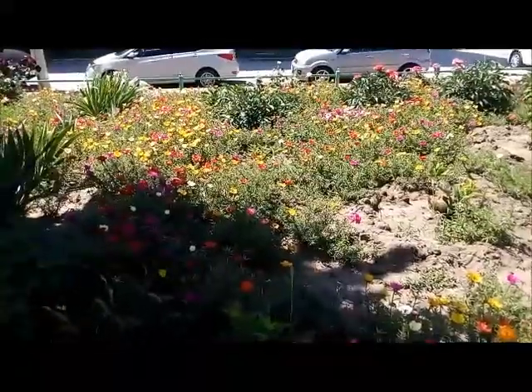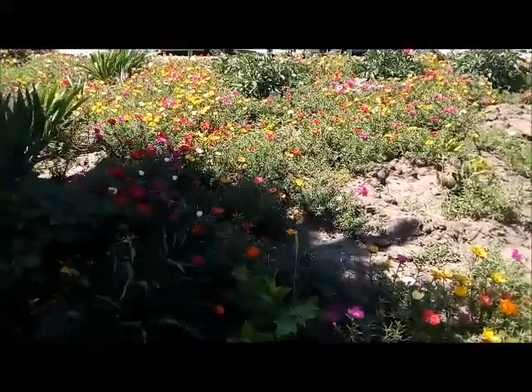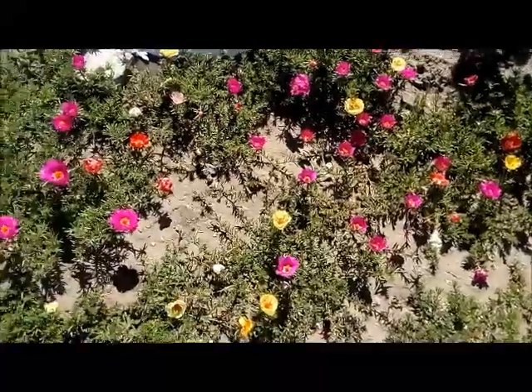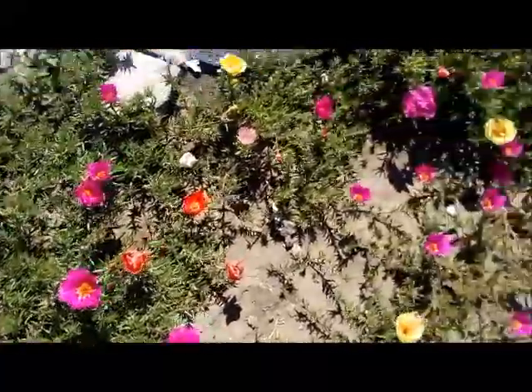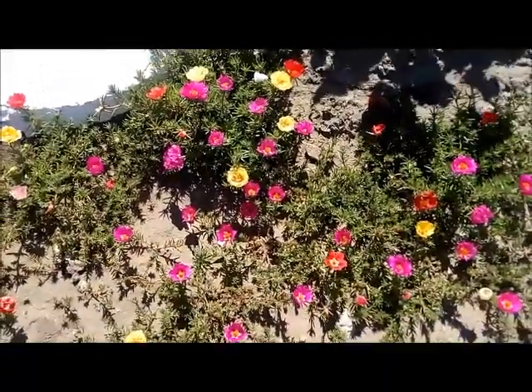This plant takes root on any, even the most scanty soils, can tolerate drought, and does not require weeding and feeding. Its creeping stems grow forming a dense carpet of green villi leaves with a pattern of bright inflorescences.